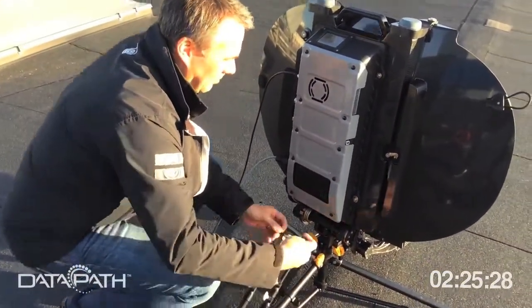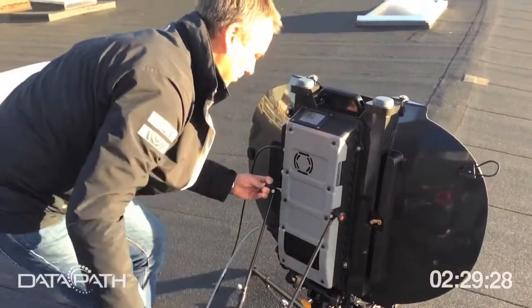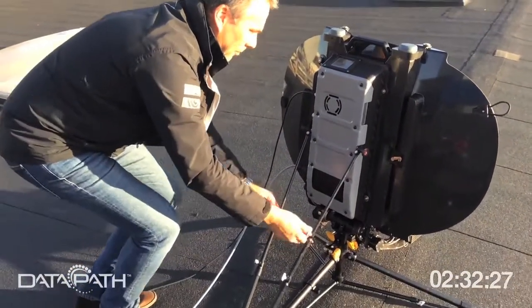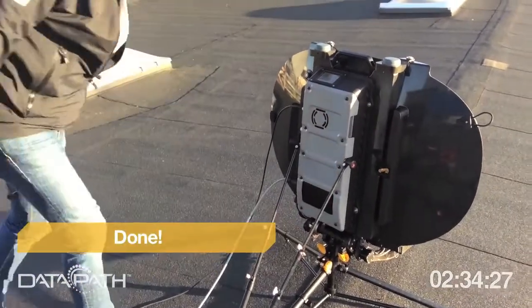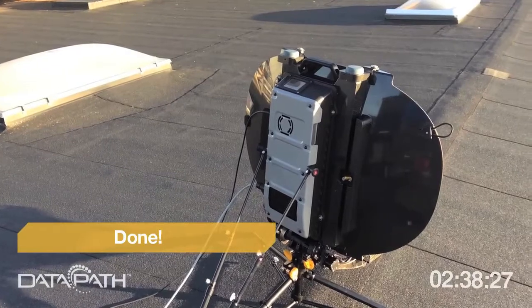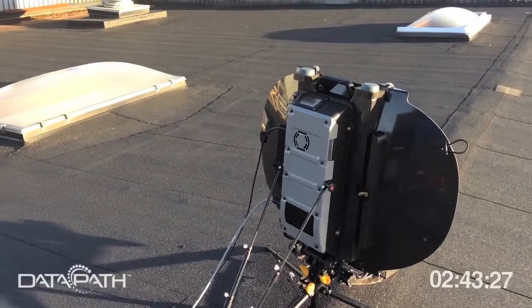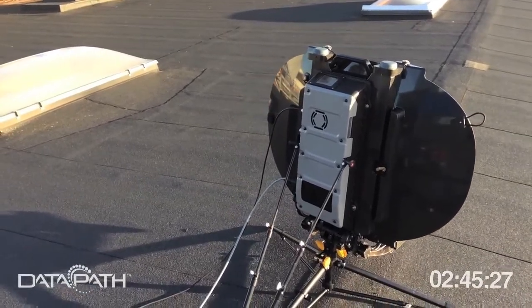If you want to leave the unit on the roof, you put up the wind stays and tighten them. Then you can leave the unit on the roof. It's a fully ruggedized carbon fiber, dichrotin, magnesium design — you can just leave it here and it will transmit and handle your connection.